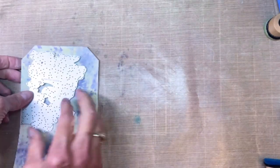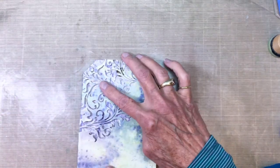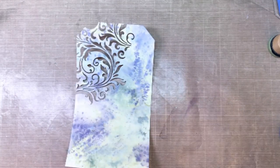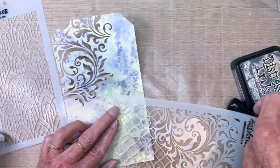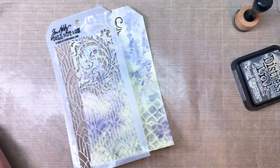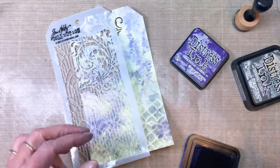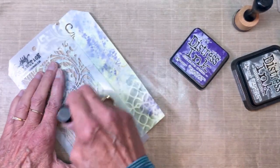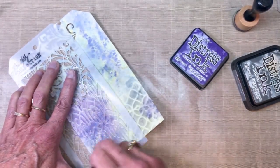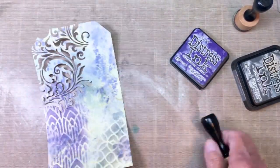I'm using this corner die — I don't have the number on here, I'll have to add it on my blog post. I also pulled out some stencils: one is the Art Deco Arch stencil and the other had a lacy corner. I'm just choosing different areas of the tag to add the stencils to.